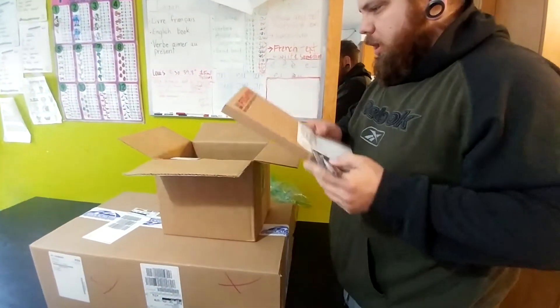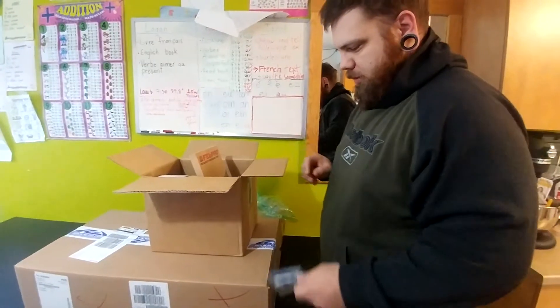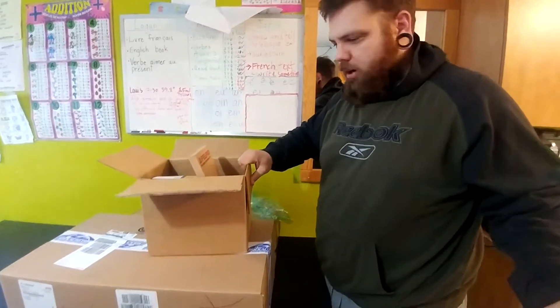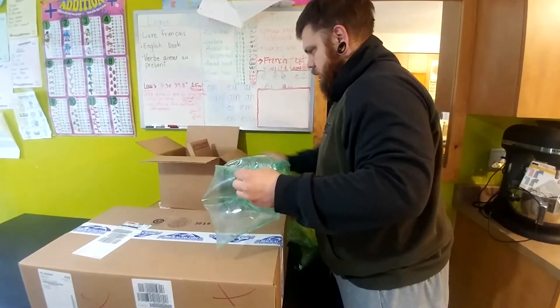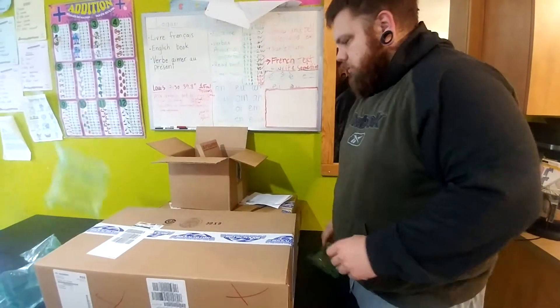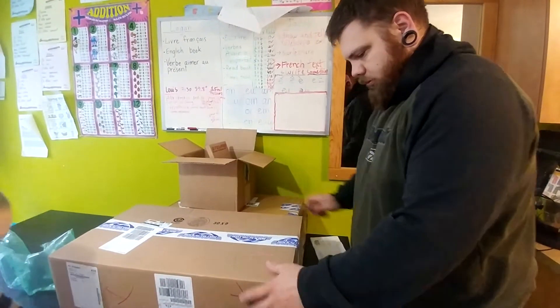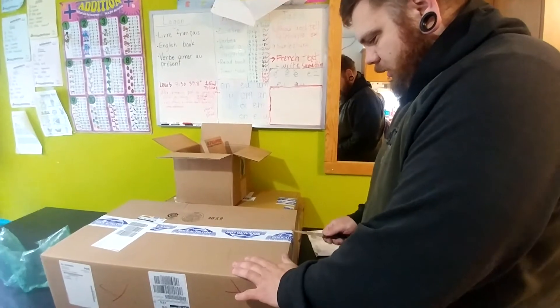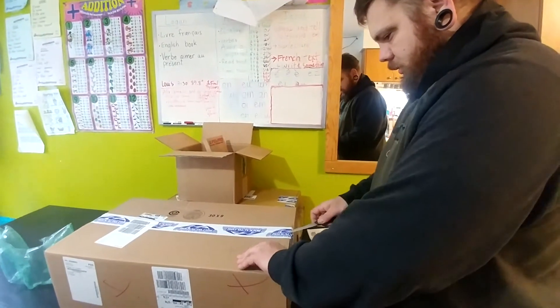Saving money buying this stuff from the States, because it would cost me an arm and a leg here. I swear to god, this box is way, way big for what's in there — and it's very light too.